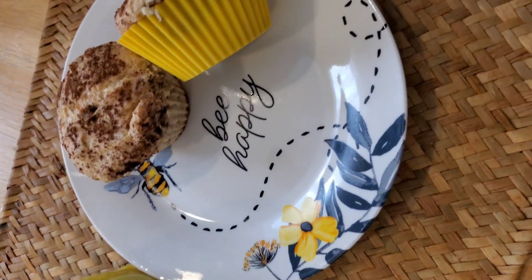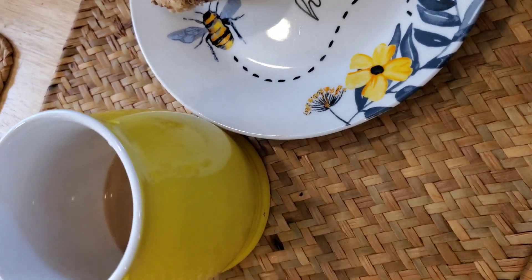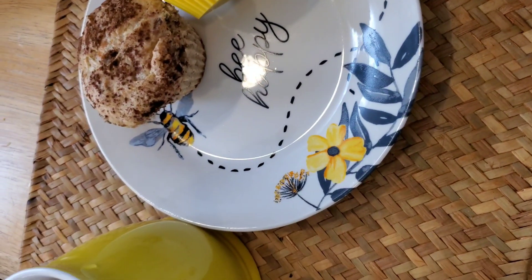I hope you guys enjoyed this breakfast in a pinch with me. If you did, please make sure to give a like and subscribe to the channel. And as always, guys, stay safe and stay savvy. Bye-bye!